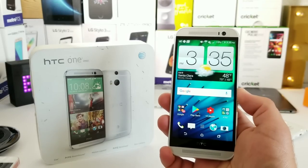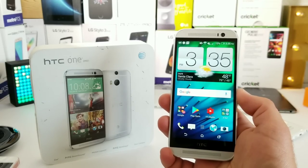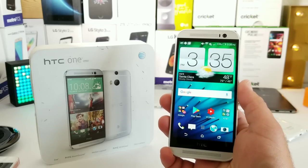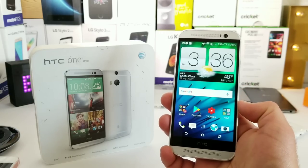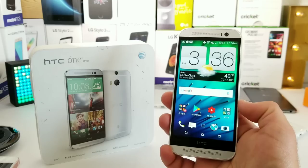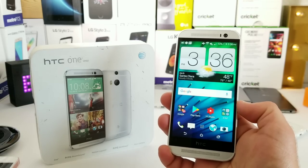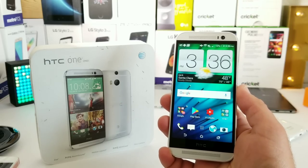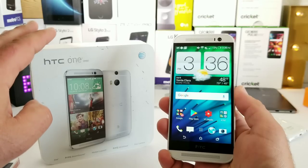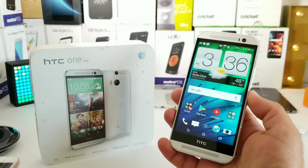That's pretty much it for my revisit review of the HTC One M8 in 2018. Considering this is a four-year-old flagship, I still think it's a fantastic smartphone — nice premium build, those dual front-firing speakers are seriously next level, and the performance honestly wasn't that bad as my daily driver. I really liked the HTC One M8 and had a lot of fun using it. I could definitely use the One M8 as my daily driver in 2018.